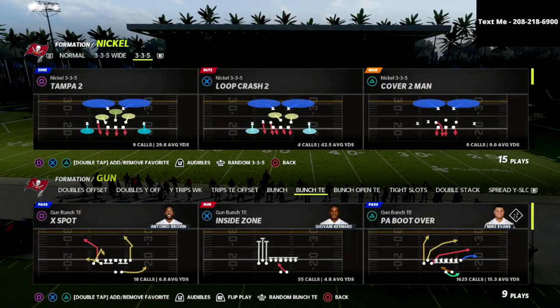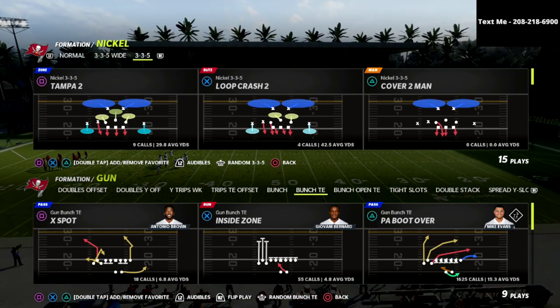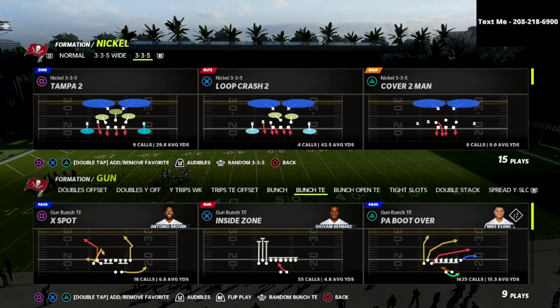In this video I'm going to show you the best defense that you can use to slow down and potentially stop the PA boot over, or the bunch tied in offense. The bunch tied in, in my opinion, is one of the best offenses in this game.